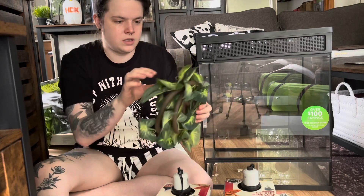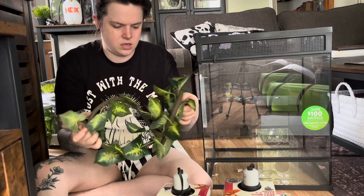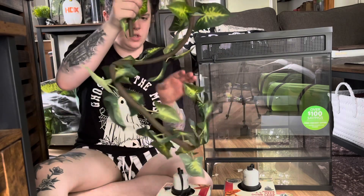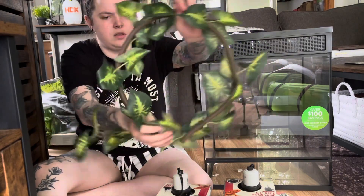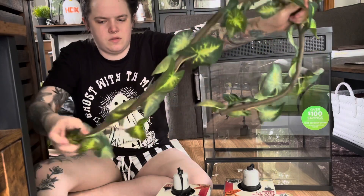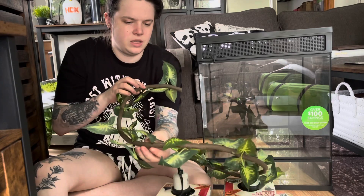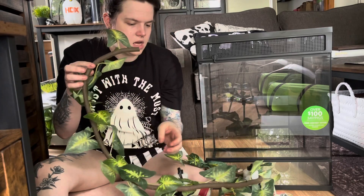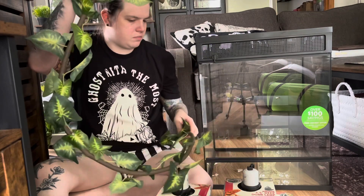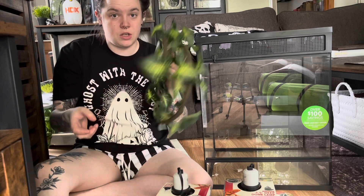Next we have a twisty vine — it's one of those bendable vines you can shape however you want and place in the enclosure. It's actually pretty cool because it looks big enough that an animal could actually use the vine, and it has some plant coverage too. I'm not sure I'll use it in this enclosure, but it would be great in a crested gecko setup.